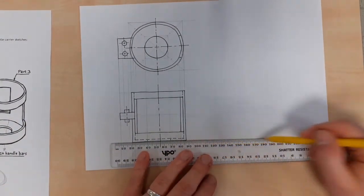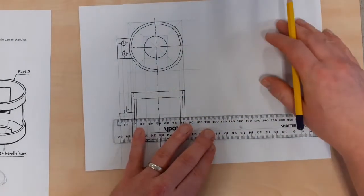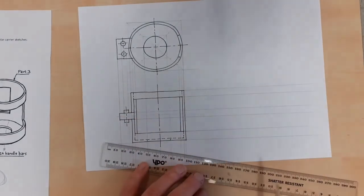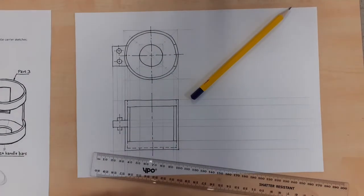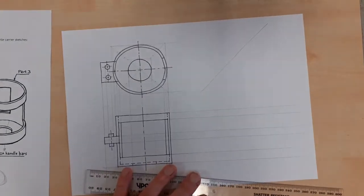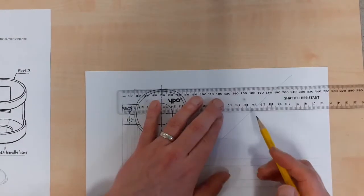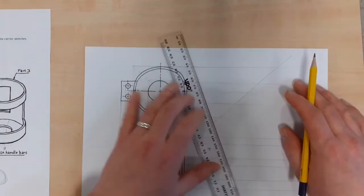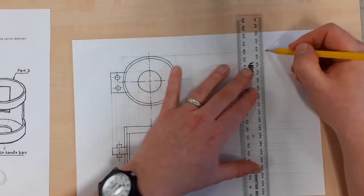Let's try and do an end elevation now. Projecting across our baseline like that - project across all these points of interest, all these edges and surfaces: the bottom of the stick-out bit, top of the stick-out bit, the top of the big square hole, the top of the shape. Then we need to put in our 45-degree bounce line. If I put it there, the shape falls into this area right here. Then I'm going to send lines across to the bounce line - centre line, outside of the shape, width of the stick-out bit - then they hit the bounce line and drop vertically downwards.